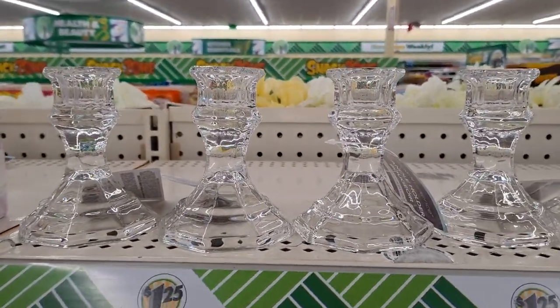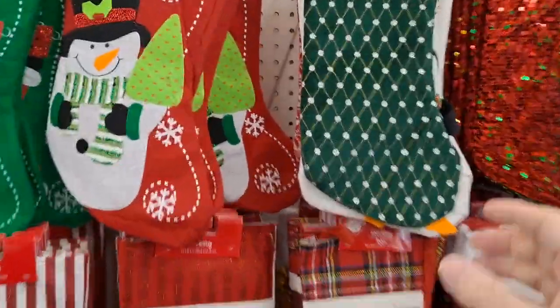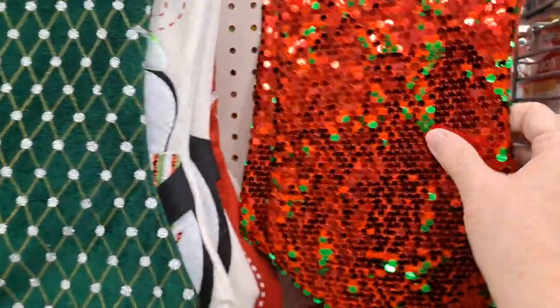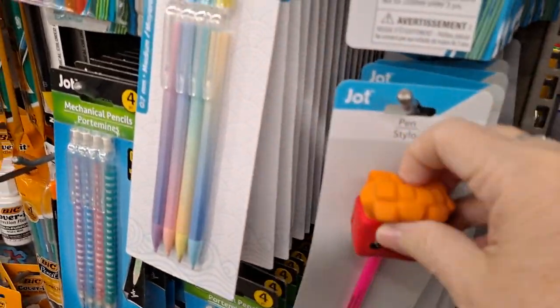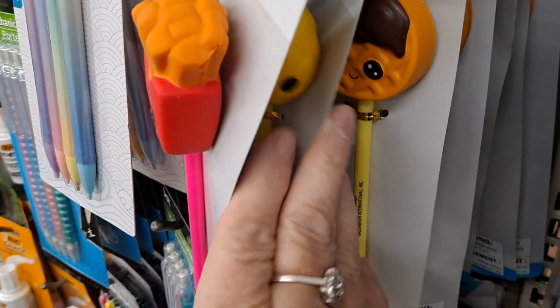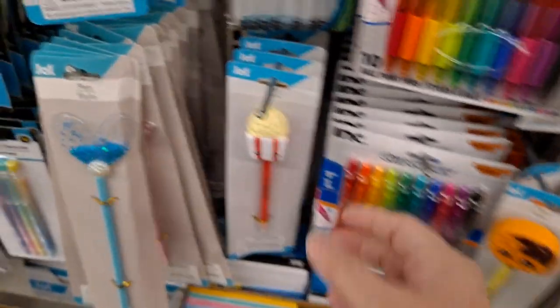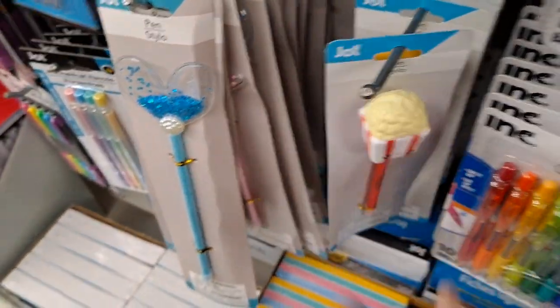And look at these stockings. Cute. Oh my gosh, these are adorable. Pineapple. Is that a waffle? Pizza, popcorn.